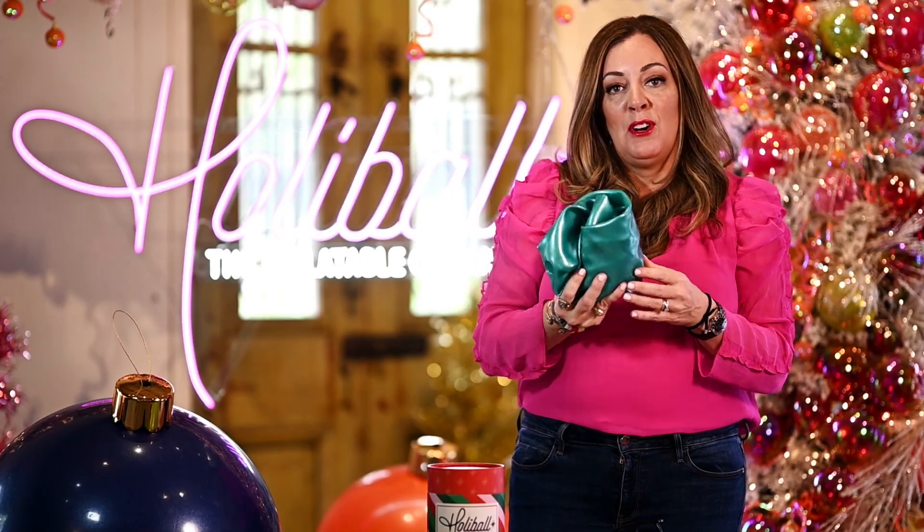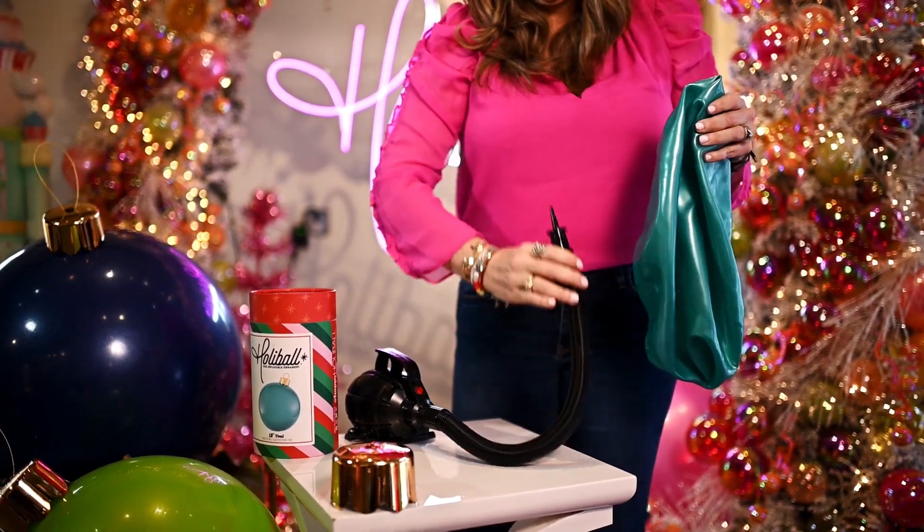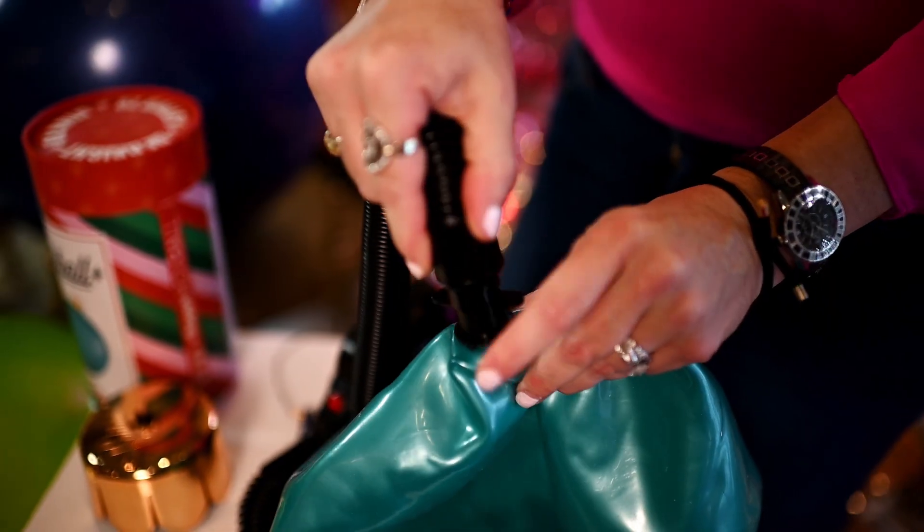How to inflate your Holleyball. First, remove your Holleyball from the package and unroll it. You will put the tapered nozzle of the inflator into the hole.